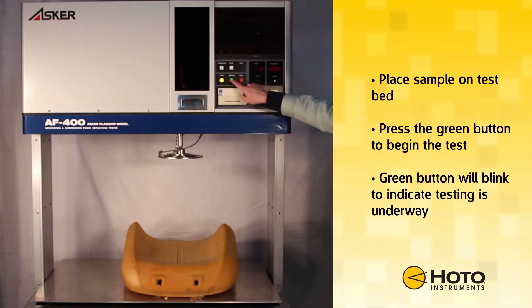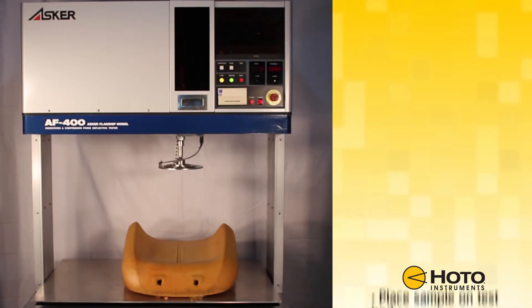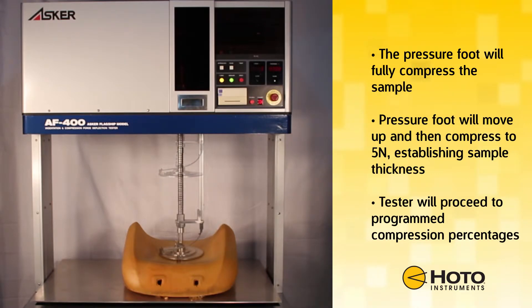Place the sample on the test bed. Press the green button to begin the test. The green button will blink to indicate testing is underway.